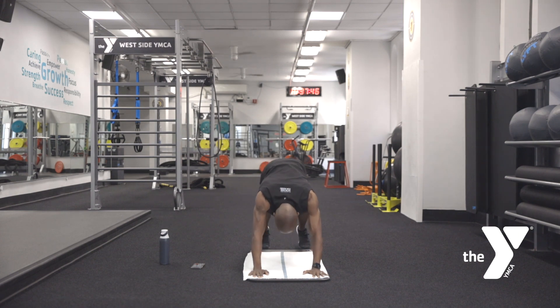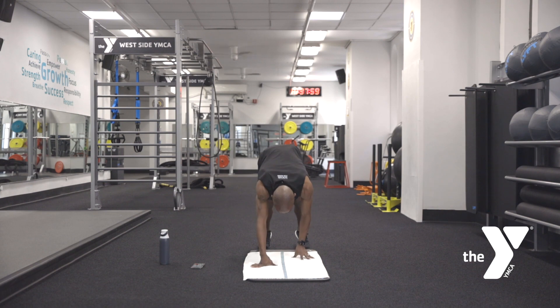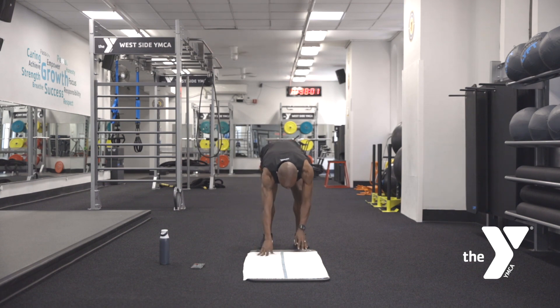Inhale in, come right back into that high plank position. Breathe. One more time, pull it up. Bring it back. This time as you lift it up, start to walk your hands back to your toes. Keep the knees soft, we're still stretching. Allow the heels to drop first. Once they're there, just hang down here.